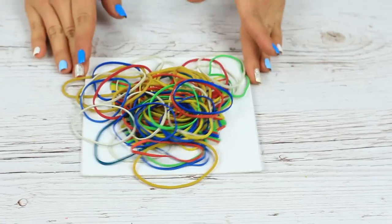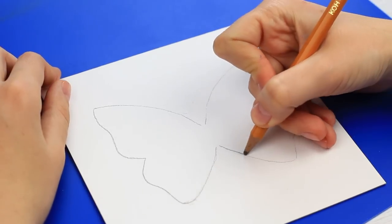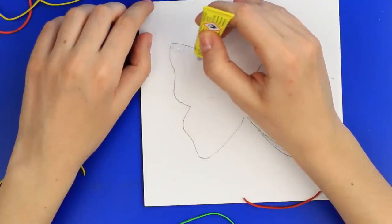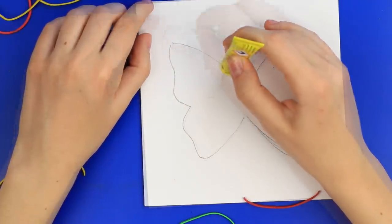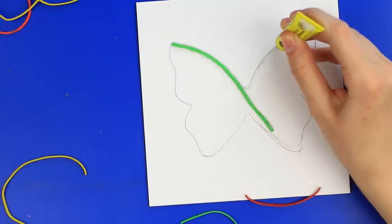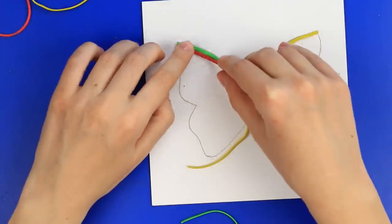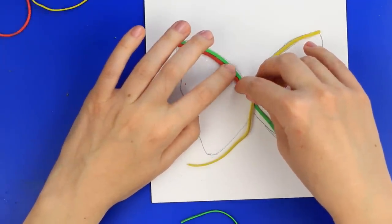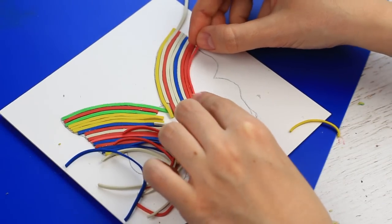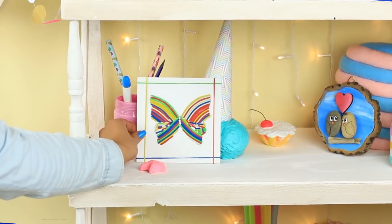Have you ever seen pictures made from colored elastics? Then let's make one right now! Draw a butterfly on cardboard. Cut out the elastics and apply a thin strip of glue along the wing edge. Attach the elastic and press down carefully across the entire length. Repeat for the second wing using another color. Continue gluing the elastics one at a time, cut off the excess, and cover the wings completely. We've got a charming butterfly from an unusual material — it'll be a cute decoration for your room.